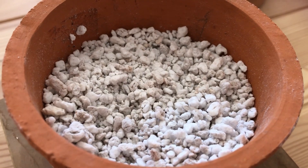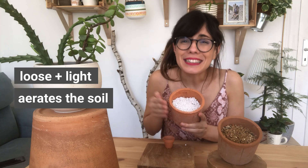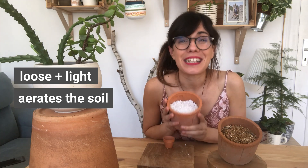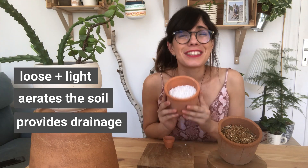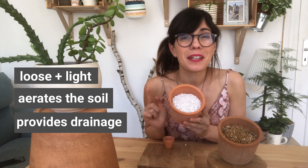Perlite is the most commonly used expanded volcanic rock in gardening. It is very loose and light, aerates the soil so the roots can actually go easily through it, and provides a lot of drainage. So let's talk about two very good ways that you can use perlite with your plants.